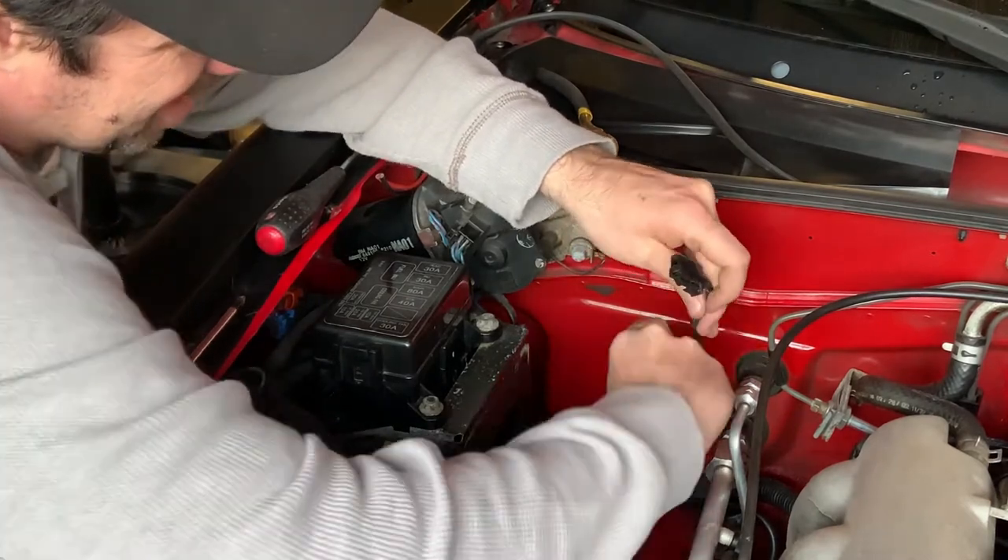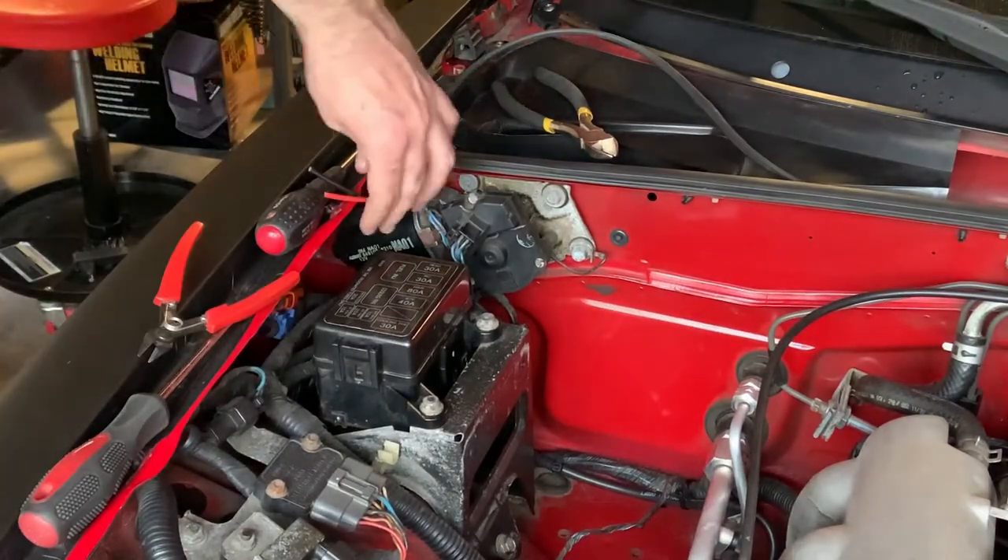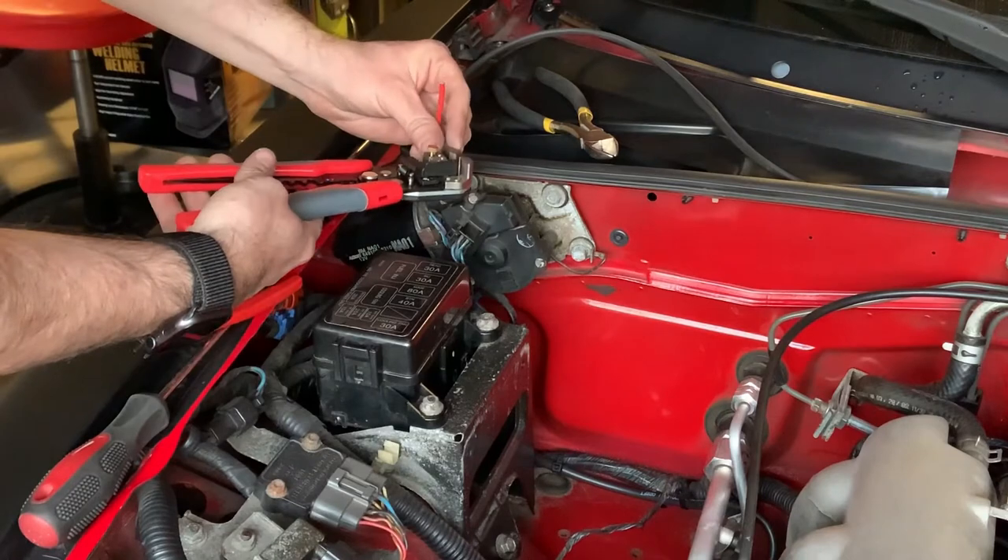The cable comes pre-sheathed with heat shrink but not shrunk — and that's fine. This guy's using the heat gun. One hot snake — let's go pull some cable. It's quite a long journey for this cable, so we want to be as efficient as we can. I'm going to use the washer jet hole down here.